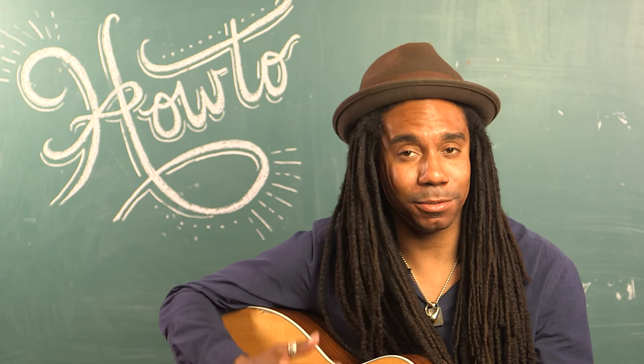My name is Julian Taylor. I'll see you at CBC Music Fest 2016, and bon chance.